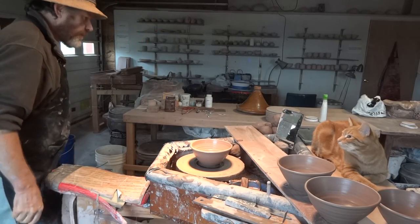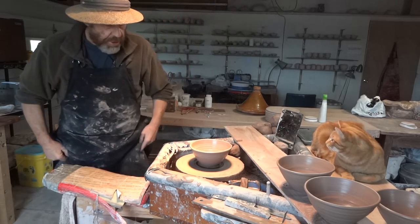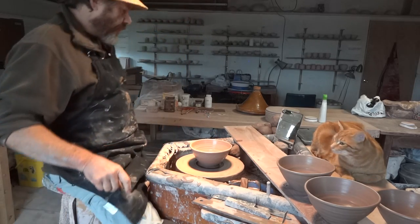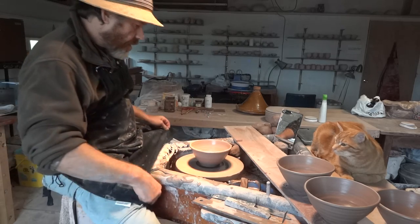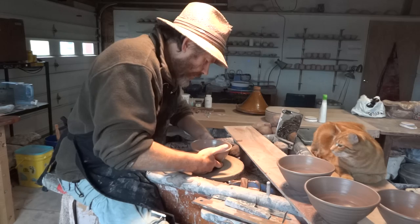Hello folks, welcome. Shida and I are here. We're making some GP bowls, aren't we Shida? Yep.